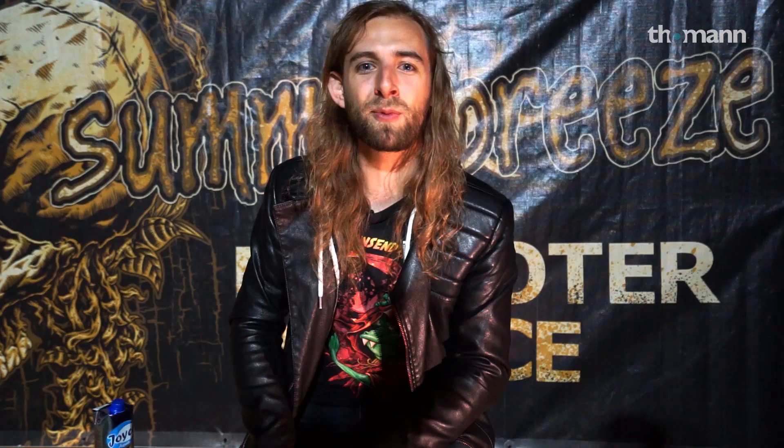In Obscura and also in Alkaloid, my other band, I play everything a whole step down. It works pretty well — that's also the tuning of the guitars — and it's great for bass too because you get a very percussive sound. The strings don't have a lot of tension, so they're very percussive and very heavy when I hit them hard. That's what I love about the whole-step-down sound.